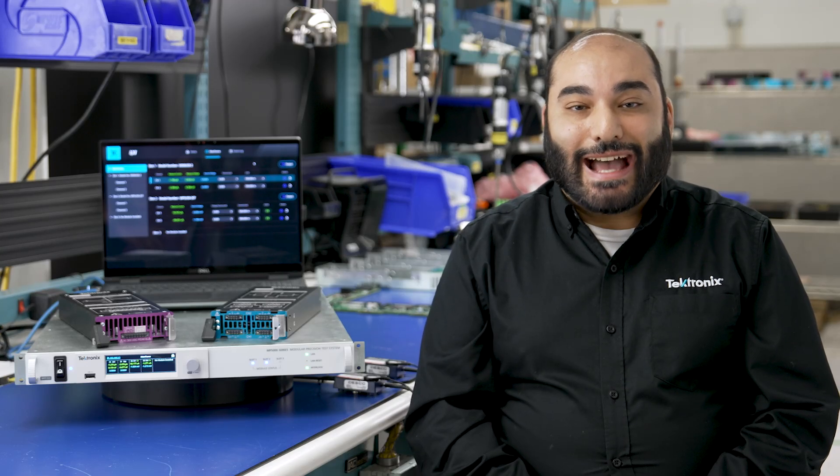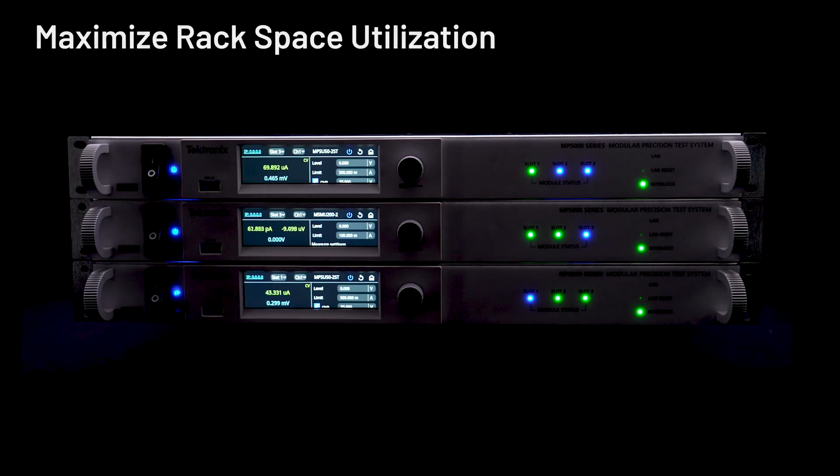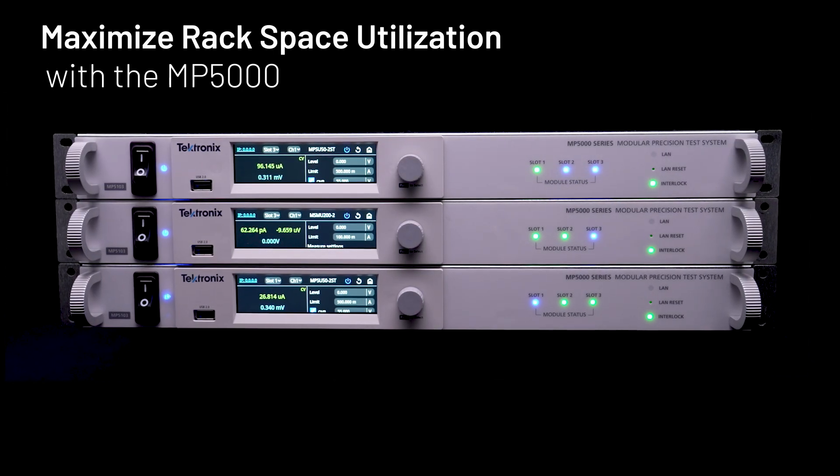The MP5000 is a high-density SMU and PSU platform that gives you flexibility and enables you to maximize rack space utilization.